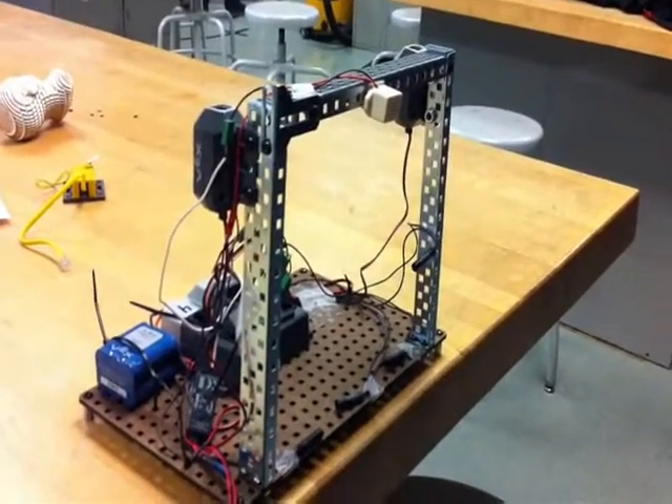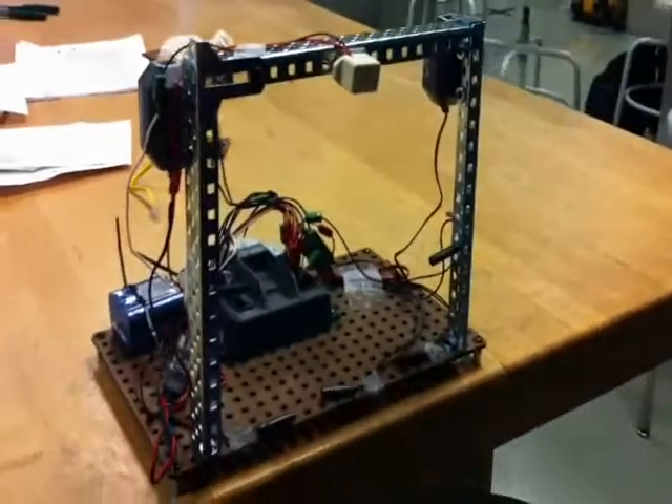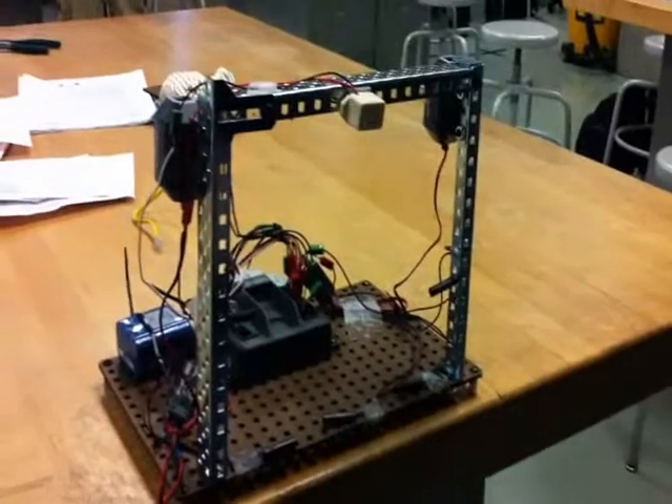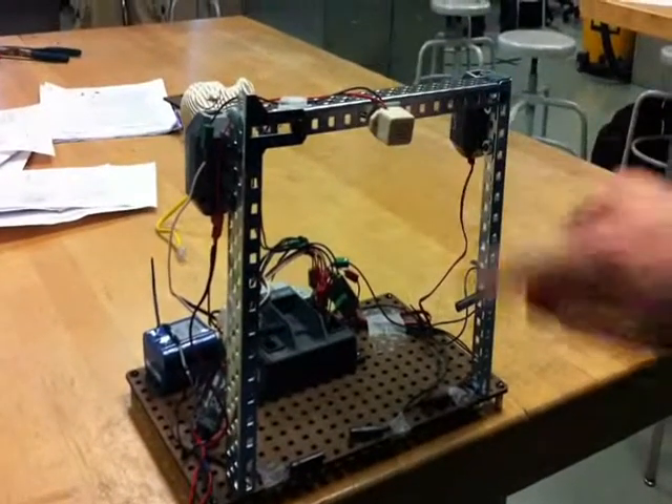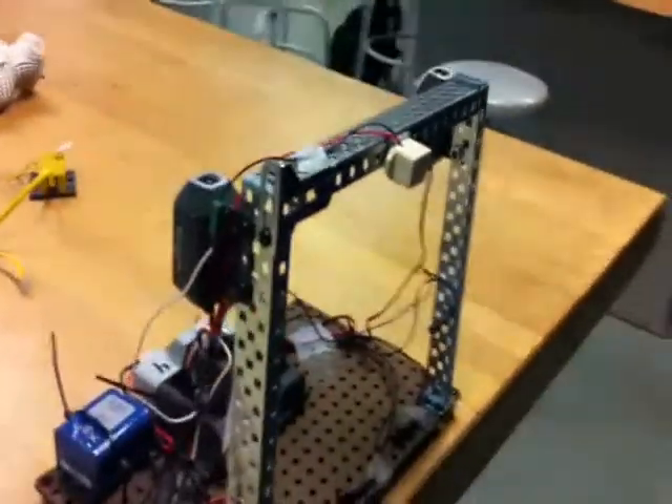This is Alex and Bernard's project — a soccer goal that, when a soccer ball passes through it (or in this case a magnet), will set off buzzers and lights for 10 seconds. The reed sensors are what detect the magnet. Observe.